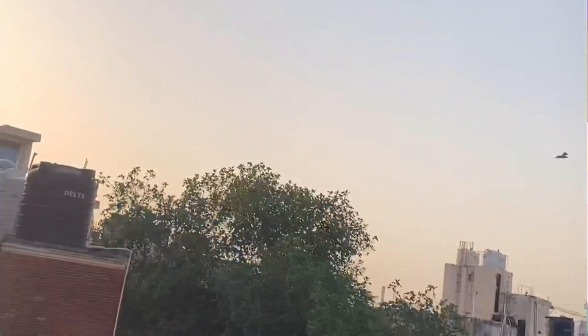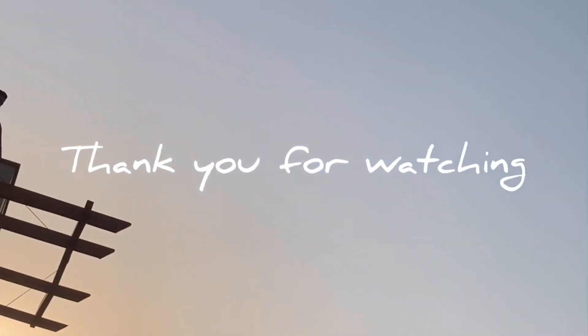Thank you for taking the time out to watch this video. I will see you all in the next one — take care.